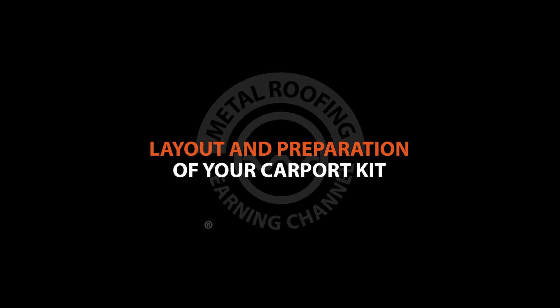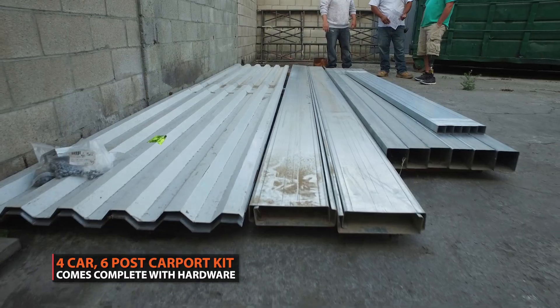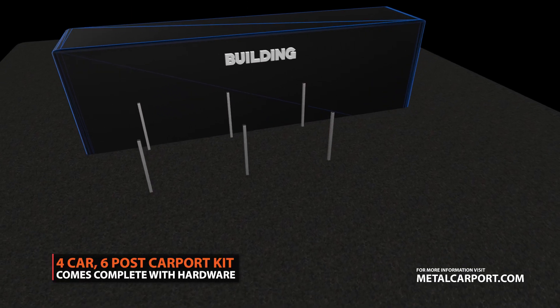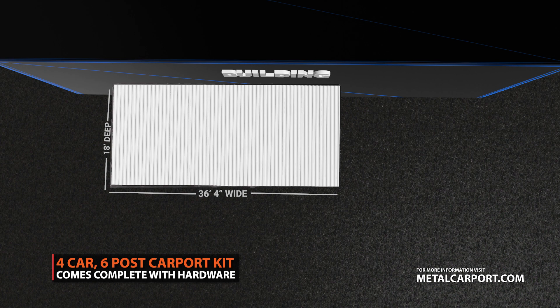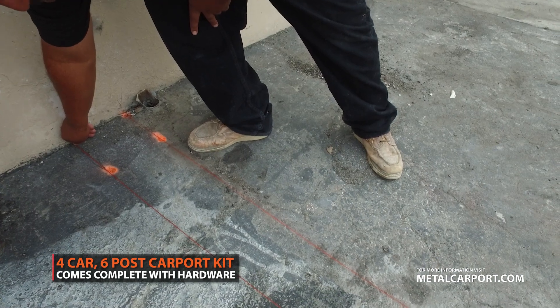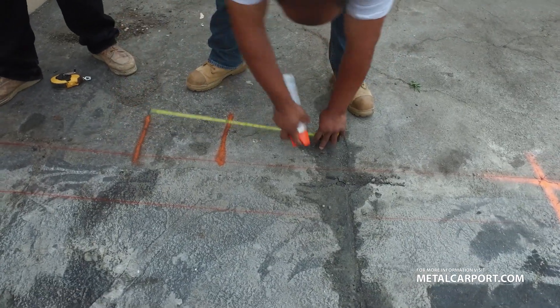Layout and preparation. Prior to assembly, it's important to properly lay out and mark where your carport will be installed. In this example, we are laying out a four-car, six-post port with dimensions of 36 feet 4 inches wide, 18 feet deep, and 8 feet in height. We marked out our center points for the six posts along with the outline for the two-foot-wide hole.